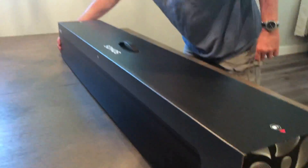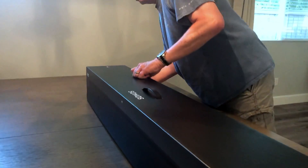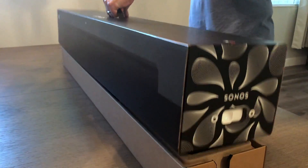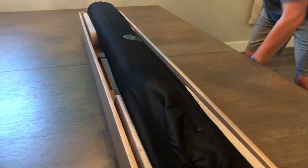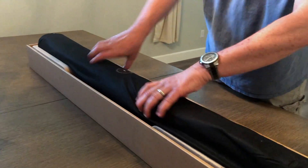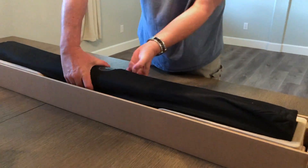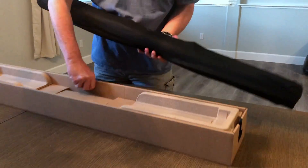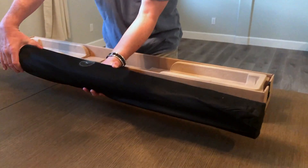And here we go — so here we have the bar. It's wrapped in a very, very nice piece of cloth. Let's put it up front and check it out.